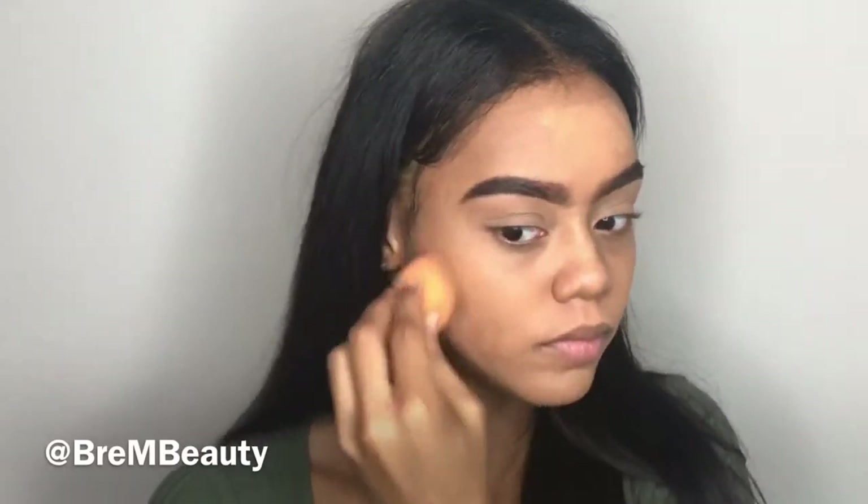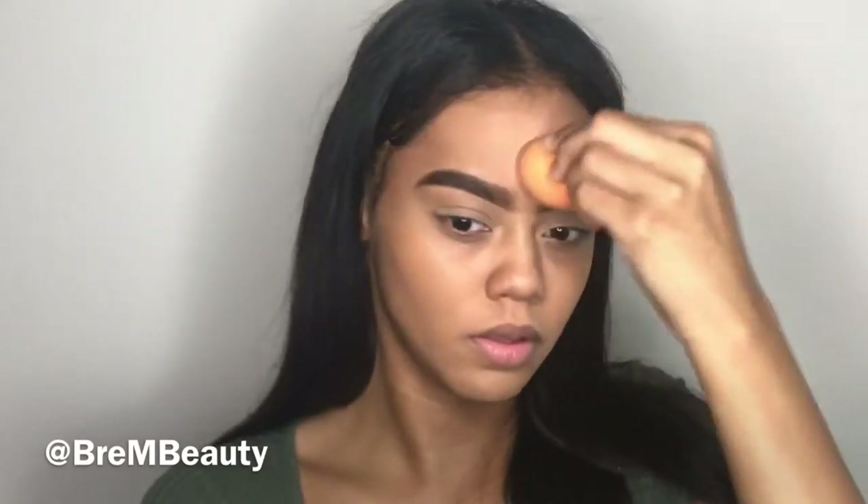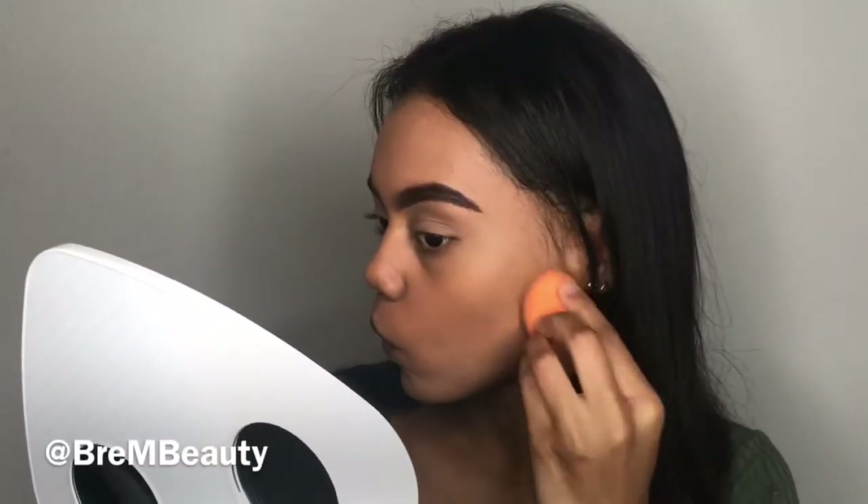The pros of this foundation are that it's very full coverage and has a matte finish — I really like it. The only con is that it makes me look orange throughout the day; when I wipe off my makeup I notice it looks orangey, but other than that I really like this foundation.